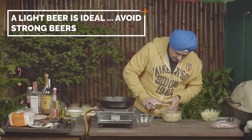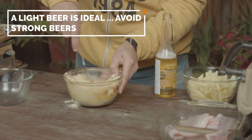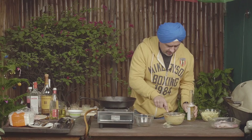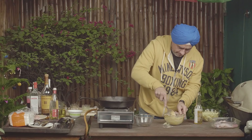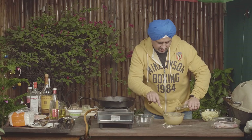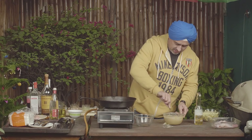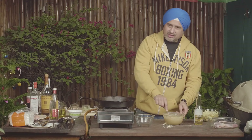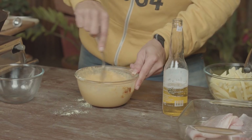Sorry — the beer! Just to get a nice consistency. You just want it to be nice — not too thick and not too thin. Now what the beer does is give the airiness that you see in British Fish and Chips, while the recipe which has all the masalas of Amritsar gives it that pataka. So the best of both worlds — Punjab meets England. And more importantly, I get my beer!